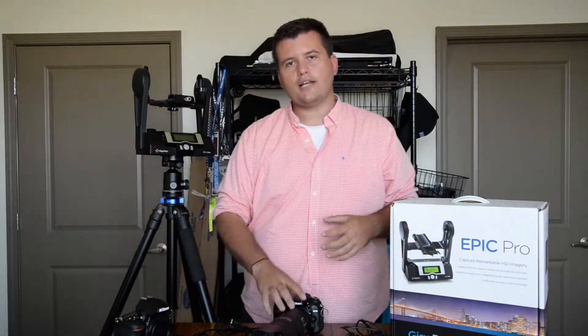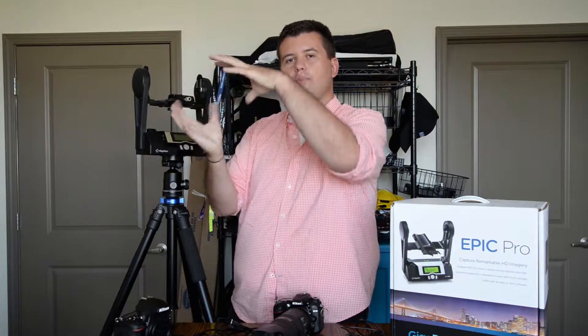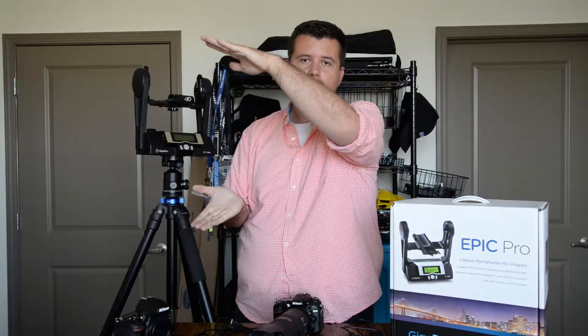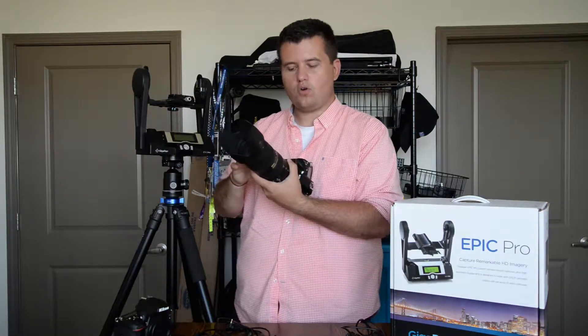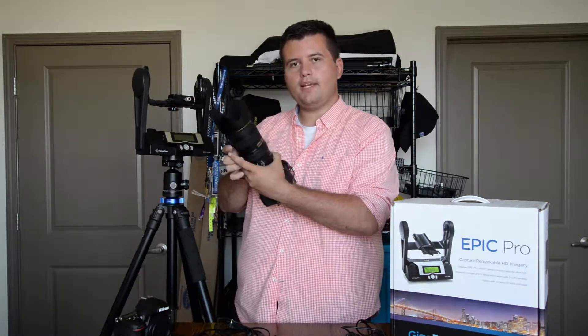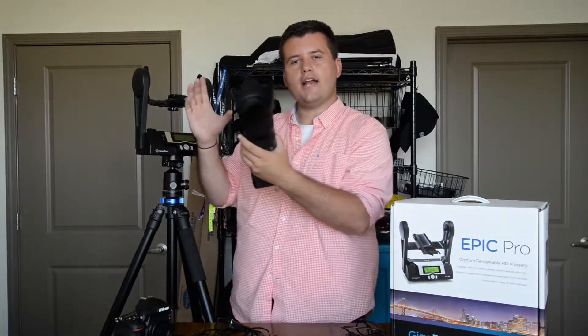The setup I use is, instead of a full frame, I like to use a cropped sensor just because it can get in closer to the image, which means more photos can be taken. So I'll pair that cropped sensor camera with a 70-200mm lens, and it'll almost always be on 200mm. The reason for that is it'll have a much more narrow field of view.